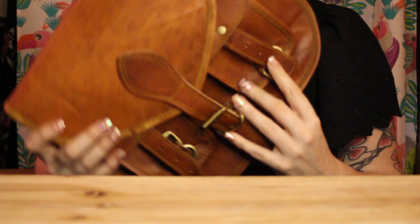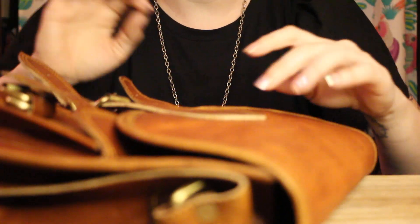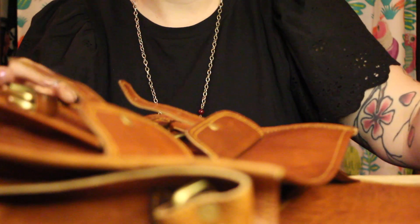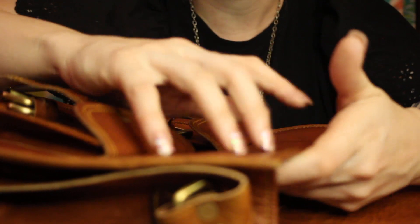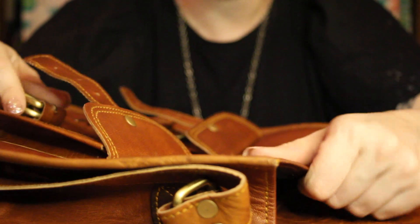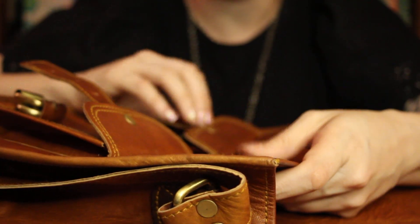Last but not least, I got a new bag. There's nothing in it right now, but I will be filling it up very soon. This bag is very special. It's genuine leather — don't come after me, PETA, okay? It's just a bag. It's a bit stiff now because it's brand new, but the more I use it, the softer the leather will get, and the darker it will get as well.